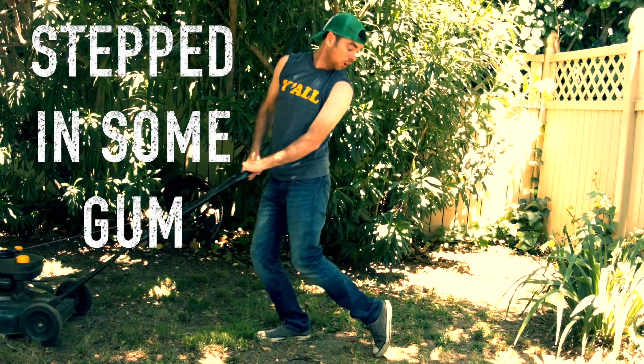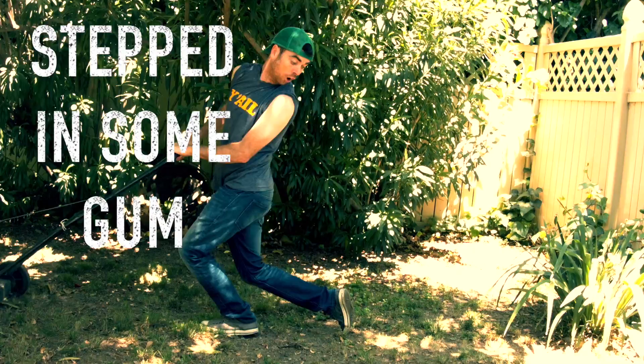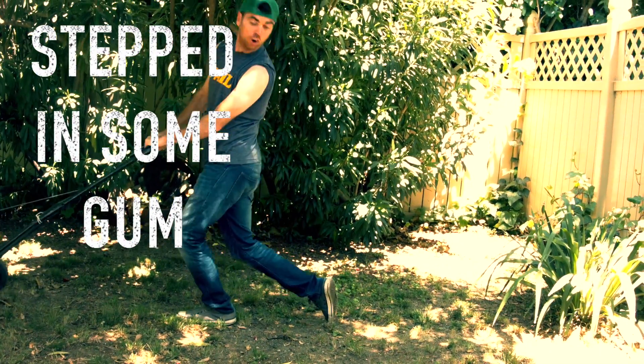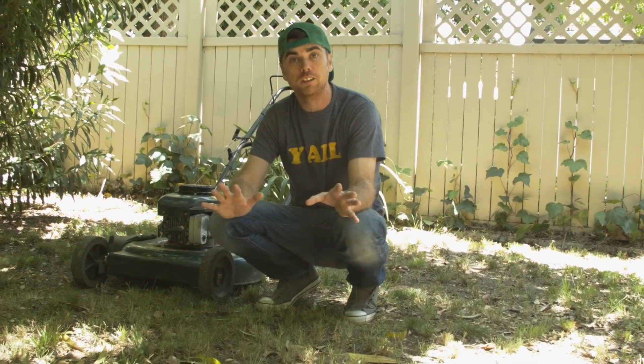The next one is I Stepped in Some Gum. You didn't really step in some gum, but you stop, you look back, you check your foot, and that's going to give you pause and help you slow down on a bigger lawn to make sure you get it right. "Oh, I stepped in some gum" — and I didn't. People might think you're crazy, but is it crazy to make a living?